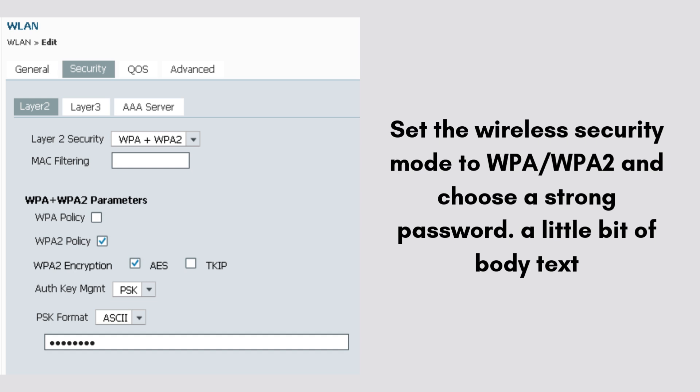Change the Wi-Fi network name to something you prefer. For security, set the wireless security mode to WPA/WPA2 and choose a strong password. Once everything is configured, save your settings.